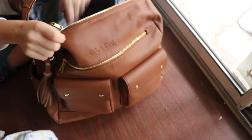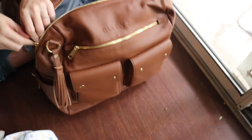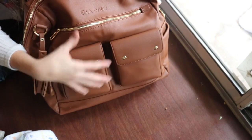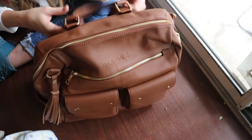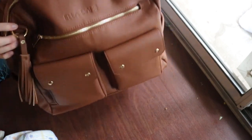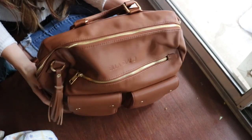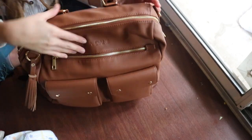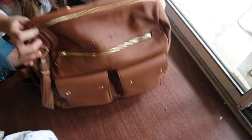This bag is more lightweight than a lot of diaper bags I have tried, and that seems counterintuitive because you've got pockets, hardware, backpack straps, and a grab handle. But I'm telling you, when I hold it, it doesn't feel really heavy at all. In the category of faux leather, I think this one's the lightest.